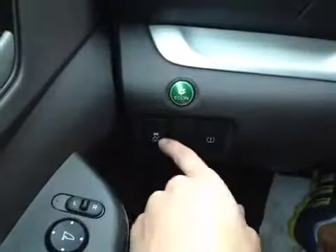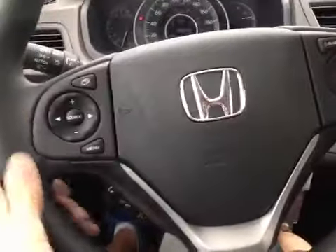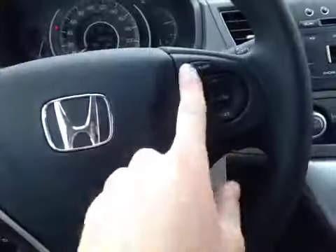Below we have our e-comm button as well as our traction control on and off. In our center dash here we have all our main readouts including our center digital readout. Back on this leather-wrapped steering wheel here we have our stereo controls, hands-free communication, and cruise control settings.